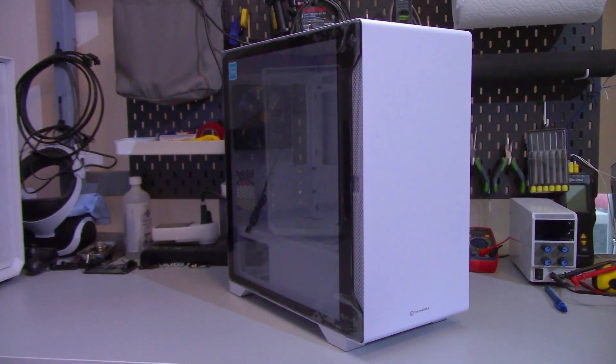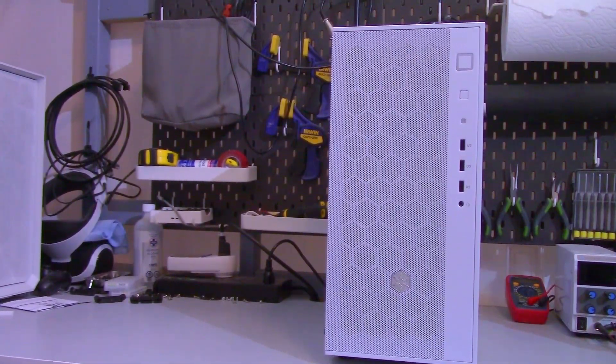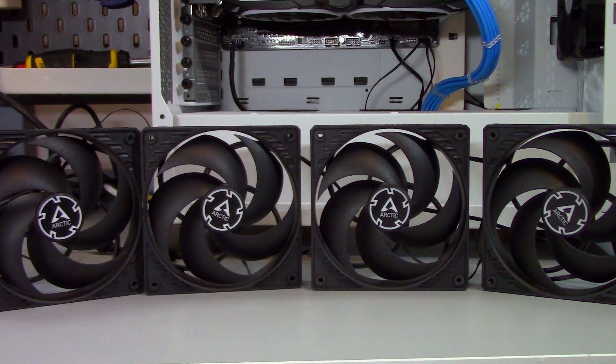To see what happens when fans are installed inside the front panel, I've taken three different cases, each with a different type of front panel, and tested them with fans inside the case as well as inside the front panel. Not all cases will allow this, because some cases don't actually have a front panel, and some might let you install fans inside the front panel but you can't get the front panel back on after. The fans I used are the Arctic P12 PWM PSTs, and the tests are a CPU workload test and a gaming test.